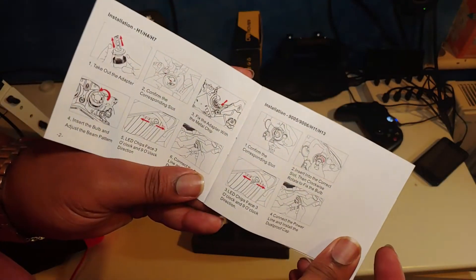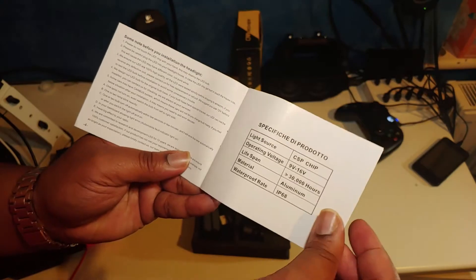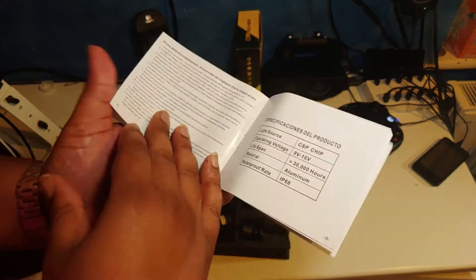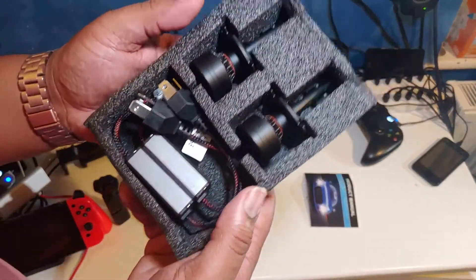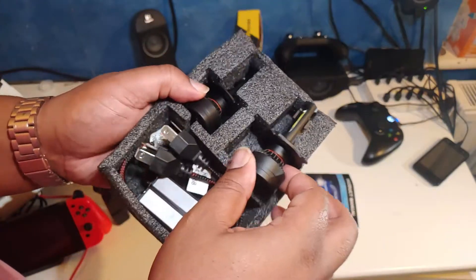It's actually in English. Yeah, it is. It's in English and tells you how to sort out the stuff quite well to be honest. So chuck that down there for now. These are the actual lights. They look kind of sexy, I'm not going to lie. Let's take one of them out.